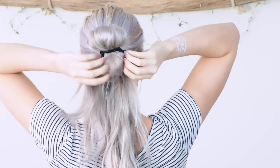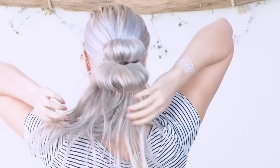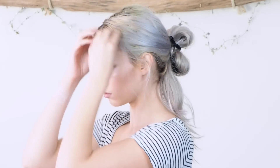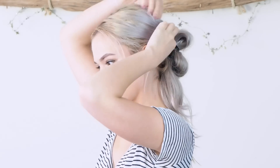Then just pull a little bit out from underneath to make a second bun. I like to tease the ponytail part so that it gives it a little bit more volume, and then take some pieces out from around my face to frame it and kind of pull on the crown of my head so that it gives it a little bit more volume there too.